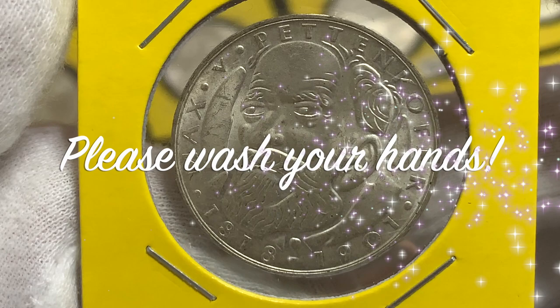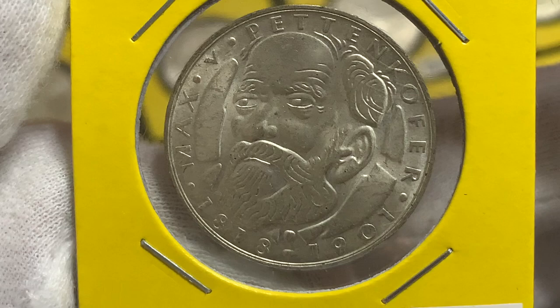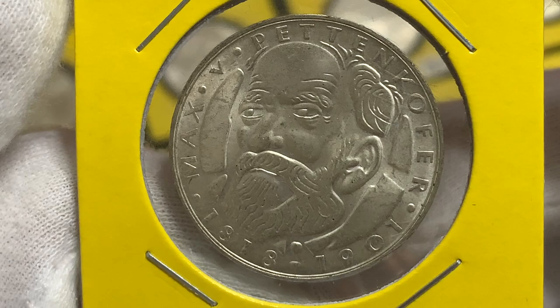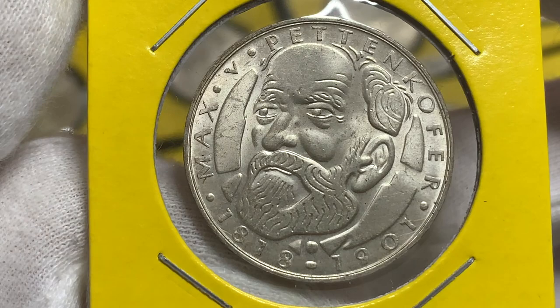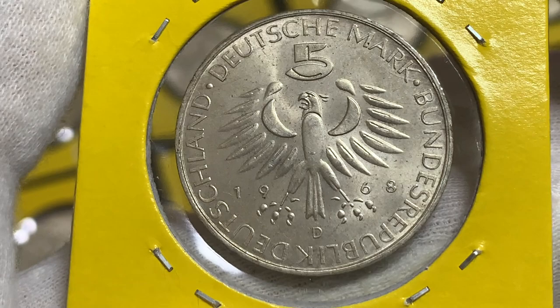Pettenkofer would have been very relevant today during this pandemic period, because he was a chemist and a hygienist. He was known for establishing the science of hygiene, and was a strong proponent for the establishment of hygiene institutes in Germany. This coin is actually in very high grade — extra fine — with very nice details and a very nice luster as well.